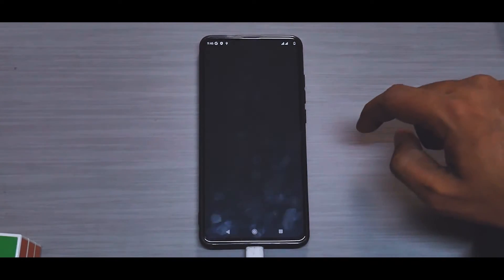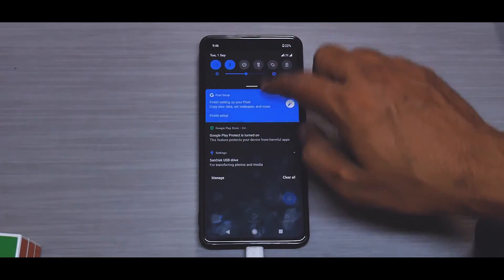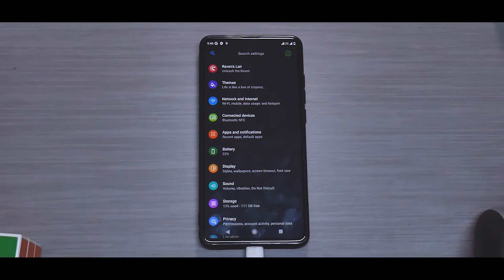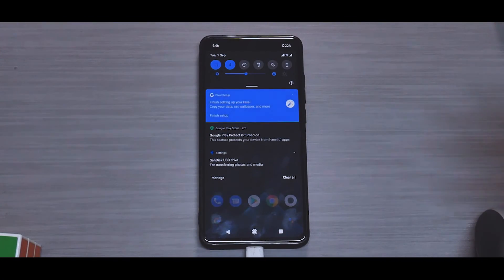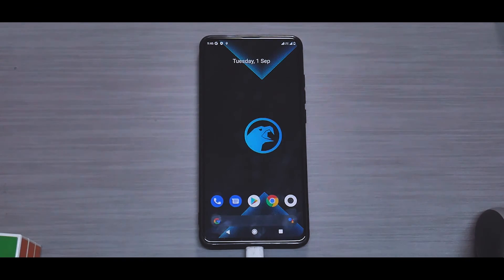Dialing *#*#1984#*#* to check for built-in call recording — we don't have it, but that's fine. I'm going to use this as my daily driver. All the basic things needed are working fine, and it boots with ANX Camera built in. We'll check fingerprint, auto brightness, Wi-Fi calling, and other features in the full review. Until then, keep smiling — this is Kailash signing off at Smartphone Tutorials, goodbye!